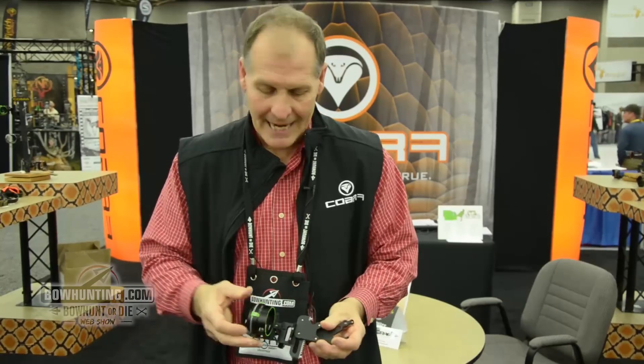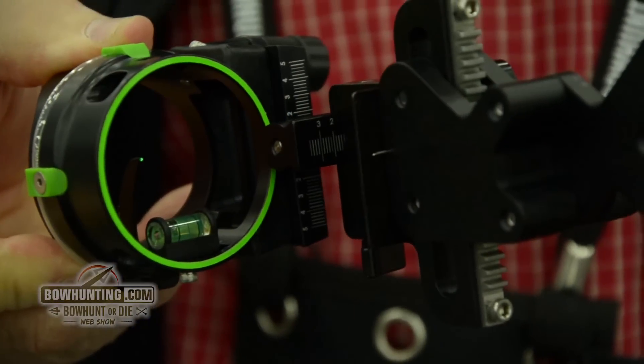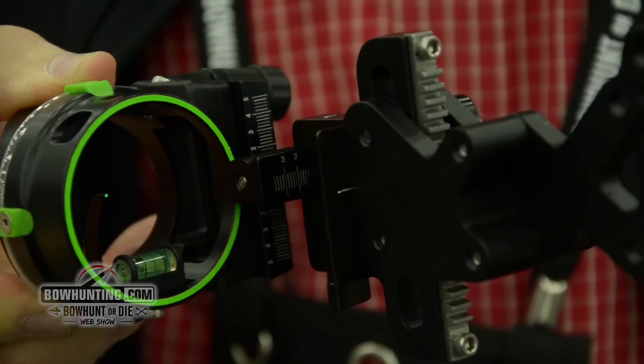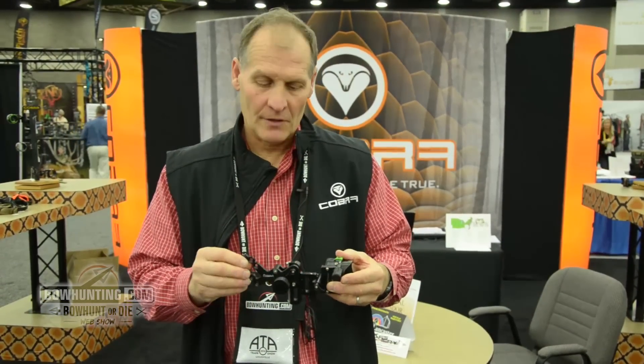It's got tool-less, hooded housing, protected pins, and nice green accents. The rack and pinion has got a super dial-on-the-fly micro-adjust. It's got the quad 4 extensions for a lot of vertical adjustments.